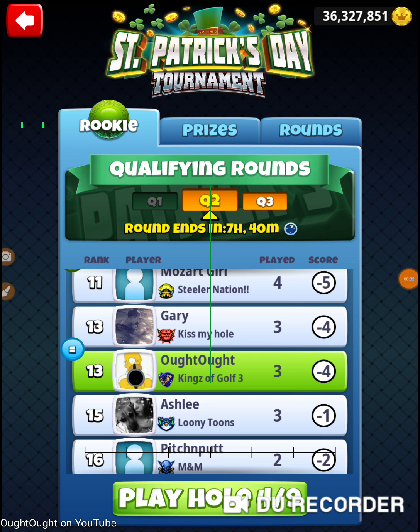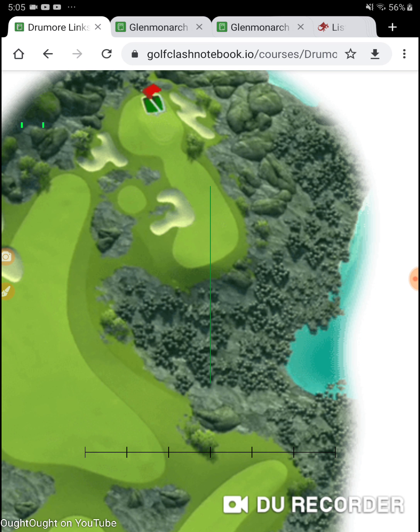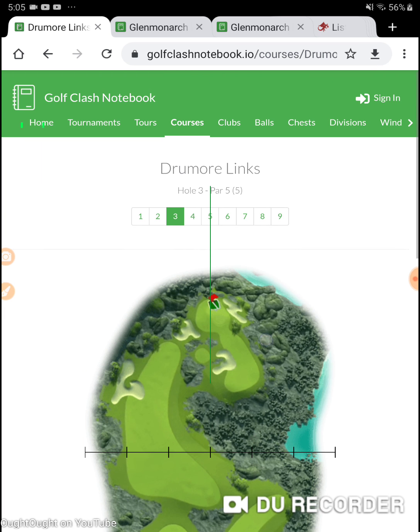I'm on hole number four of the 2020 St. Patrick's Day Tournament, Tuesday's qualifying round in the rookie division. Just going out today trying to put together what I learned yesterday in the practice round — the minimum score, where I'm at, what clubs I wanted to bring, and where I'm at on the holes.